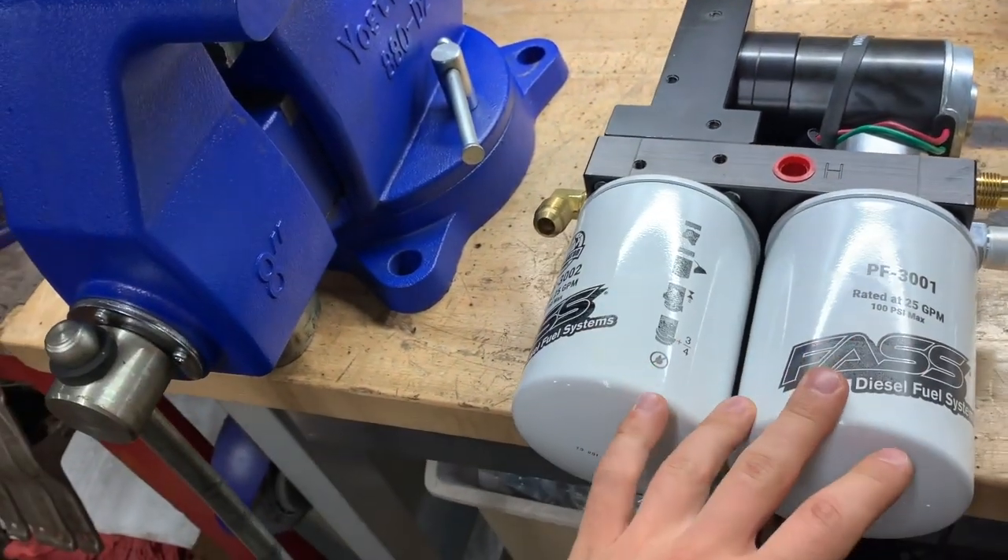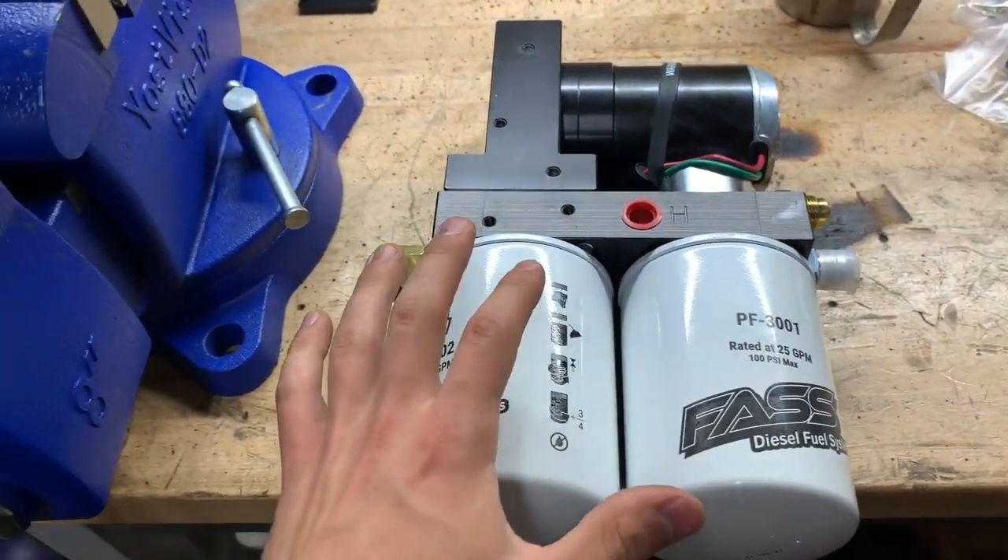This thing has two filters: one is a particulate filter and the other one is a water separator filter.